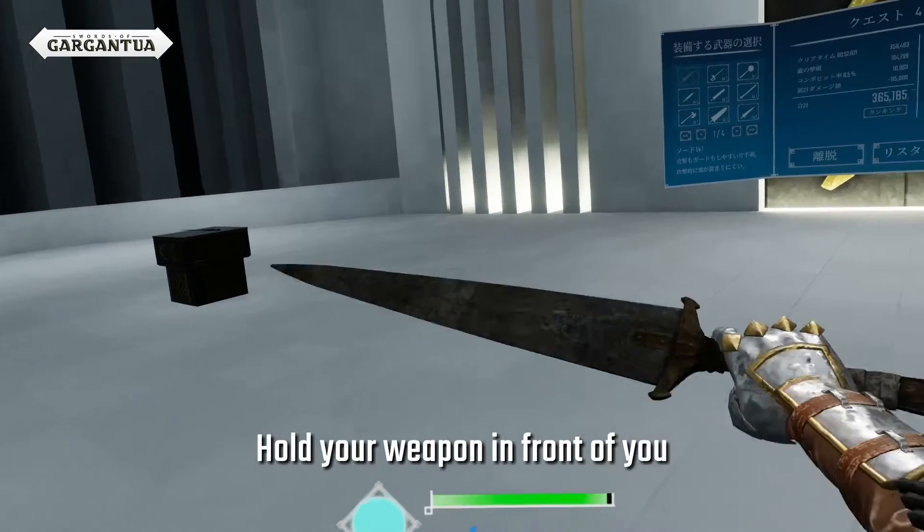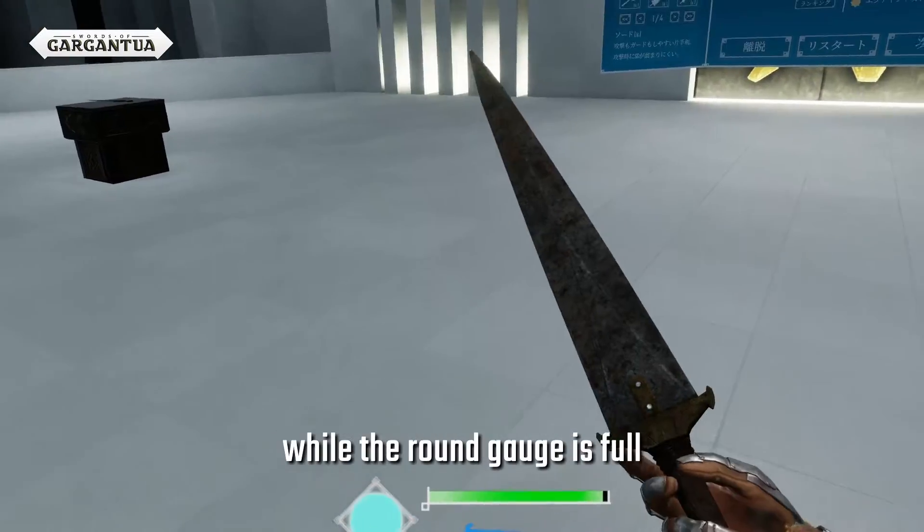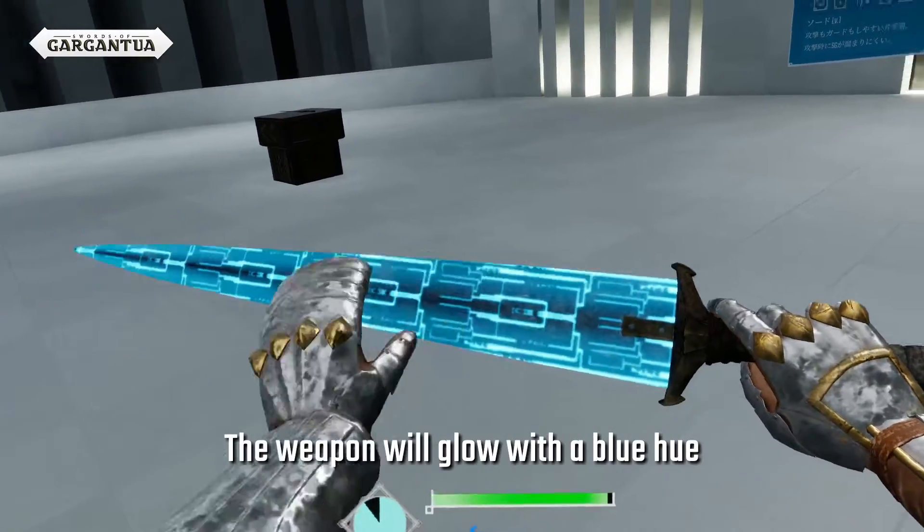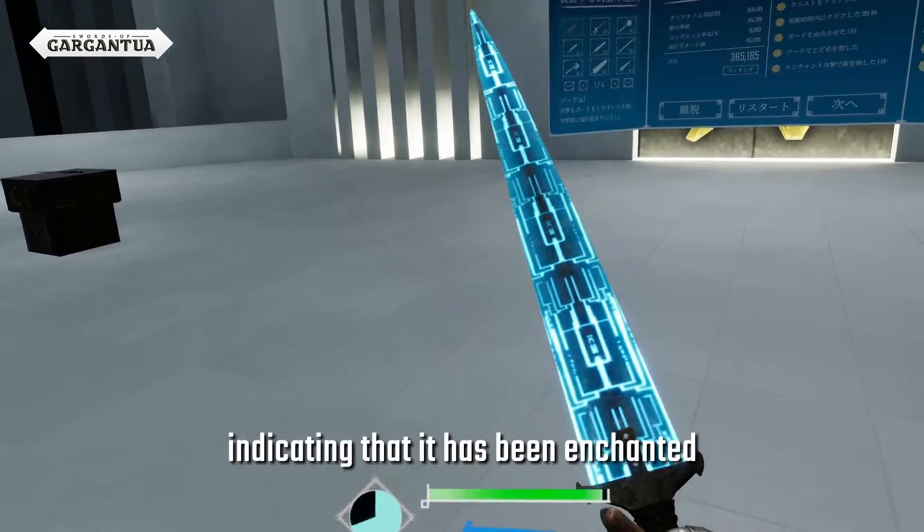Hold your weapon in front of you and place your other hand above it while the round gauge is full. The weapon will glow with a blue hue, indicating that it has been enchanted.